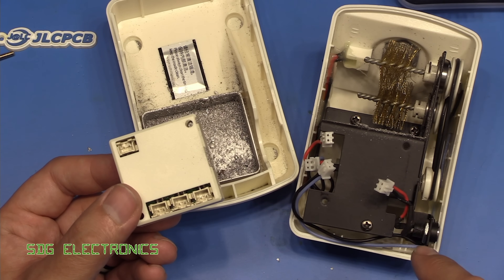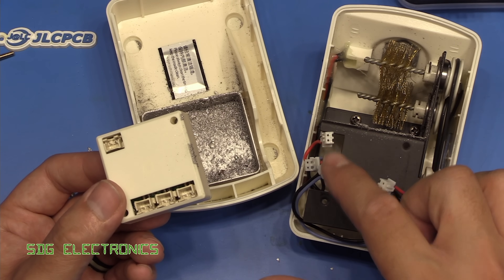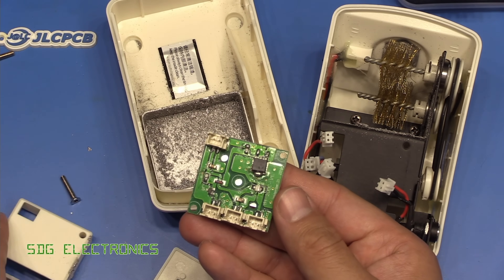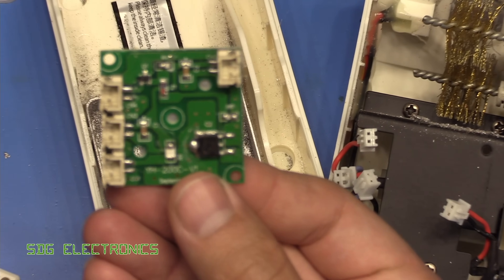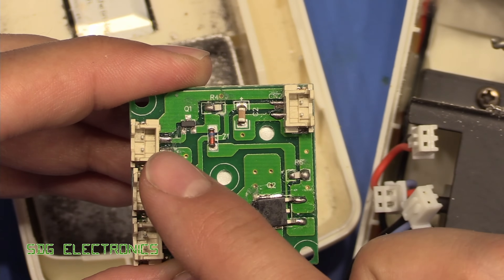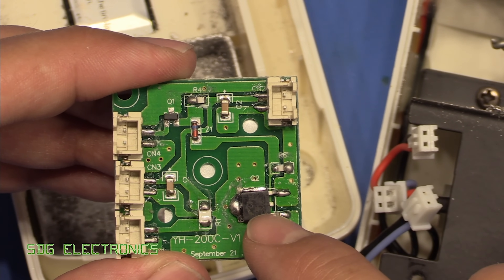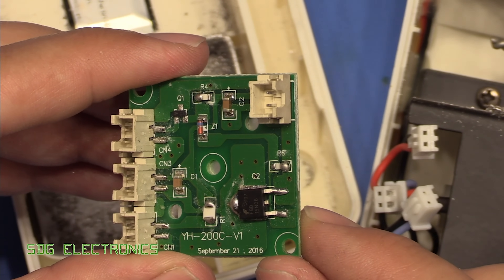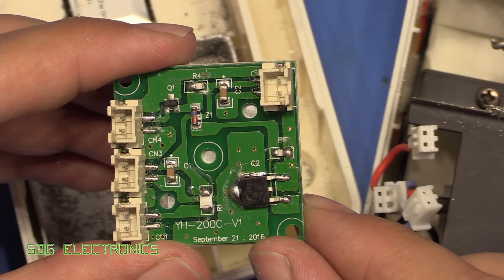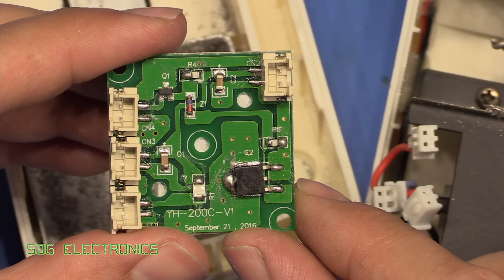The electronic module simply unplugs. We've got the 12 volt supply coming in, in blue we've got the LED, and on this side the phototransistor, then a connection to a plain 12 volt DC motor. The PCB is very simple - all it does is power that infrared LED continuously, and when the phototransistor detects it's blocked it turns on a transistor to provide power to the motor. There's no timer - if that light gate gets blocked for any reason, this will just permanently run. The construction is pretty poor - resistors are upside down and the soldering is terrible, but functional.